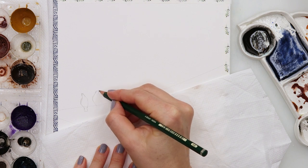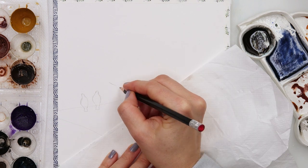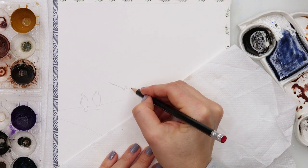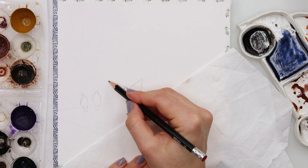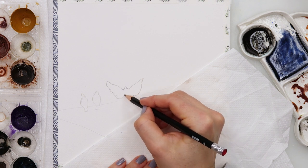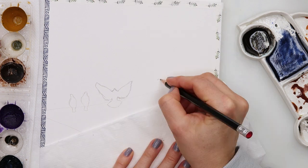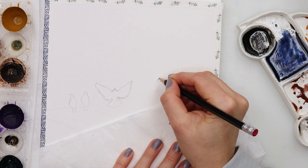For today I am using a cold press watercolor paper — Clairefontaine Fontaine watercolor paper, 300 gsm or 140 pounds. It is 20 by 20 centimeters, but you can also use a different size or different shape of paper. Mine is rectangular but of course yours can be whatever you have.